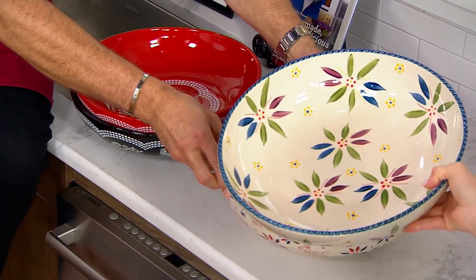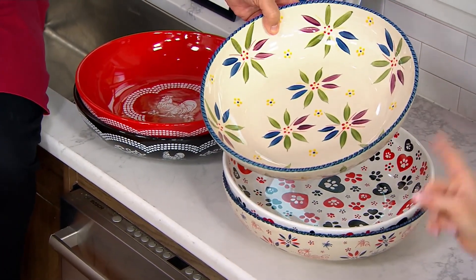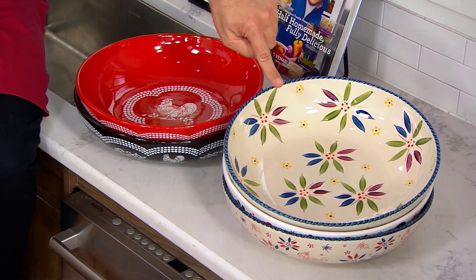And then we only have one — that is confetti, in the confetti. Old stock. I know the bowls sold out. 150. And we have the big bowl for now, 150 left.